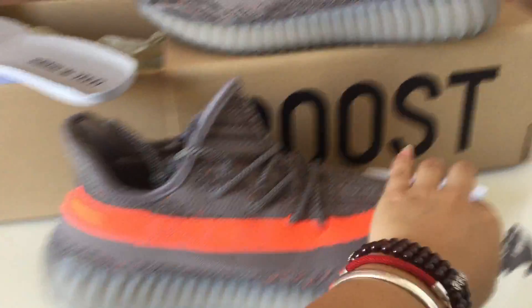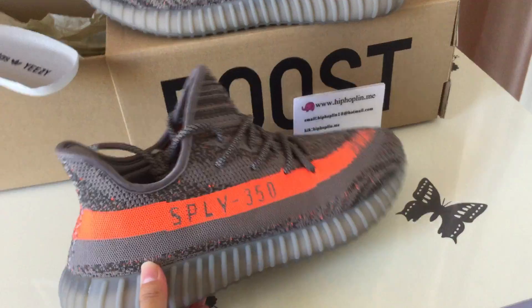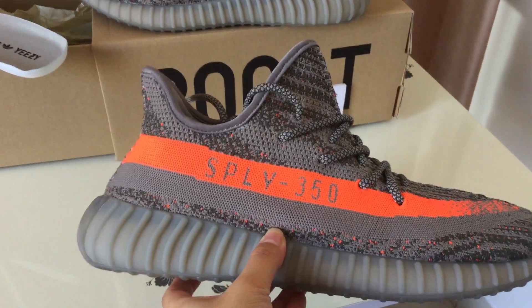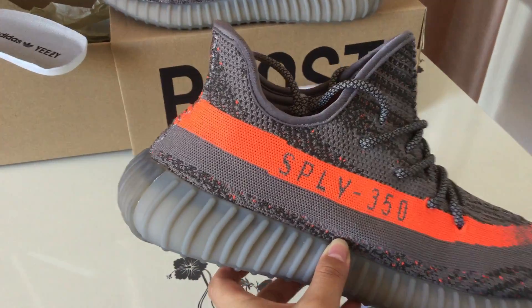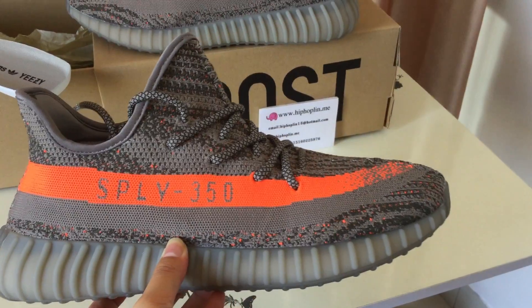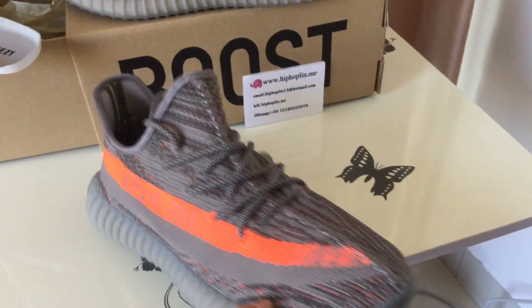Let's check the shoes first. The shoes here, this is the side look of the shoes. Supply 350 here. This is the side. Detail check.